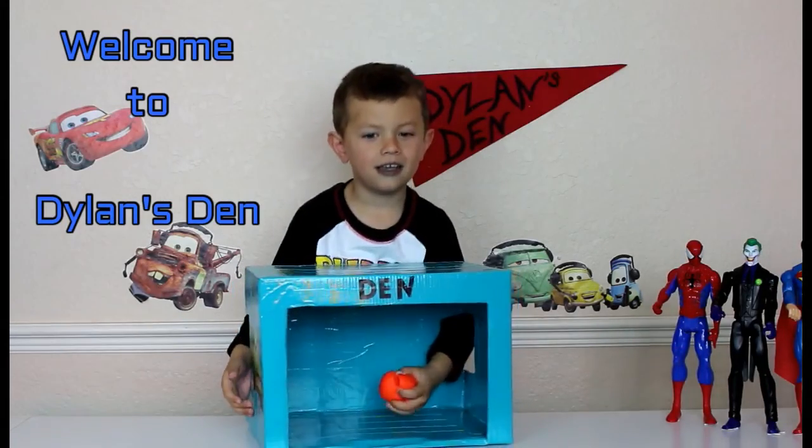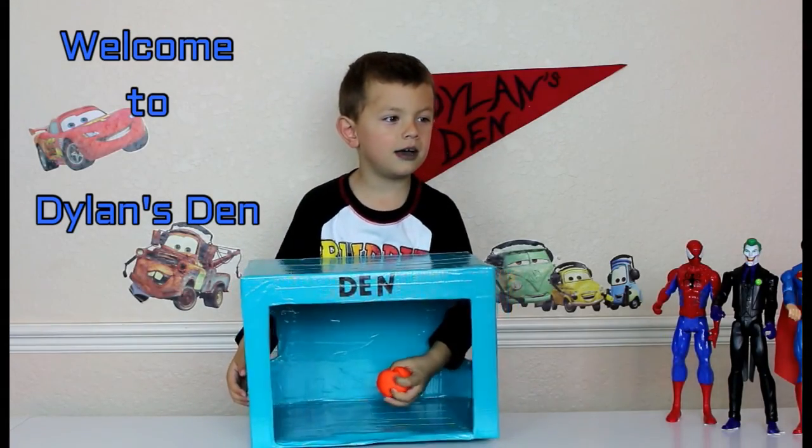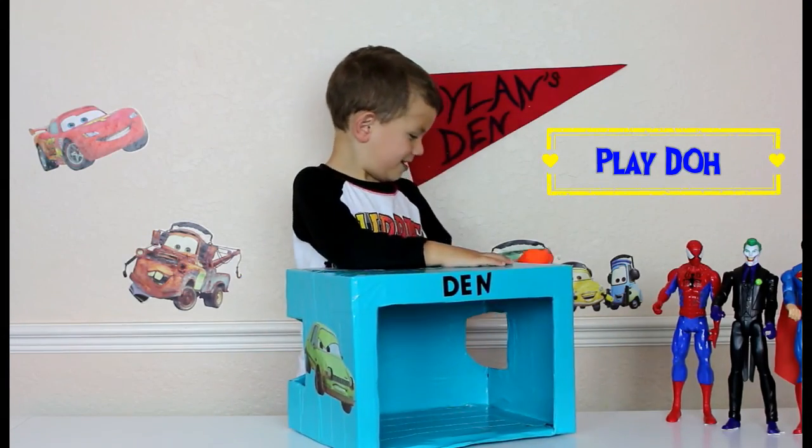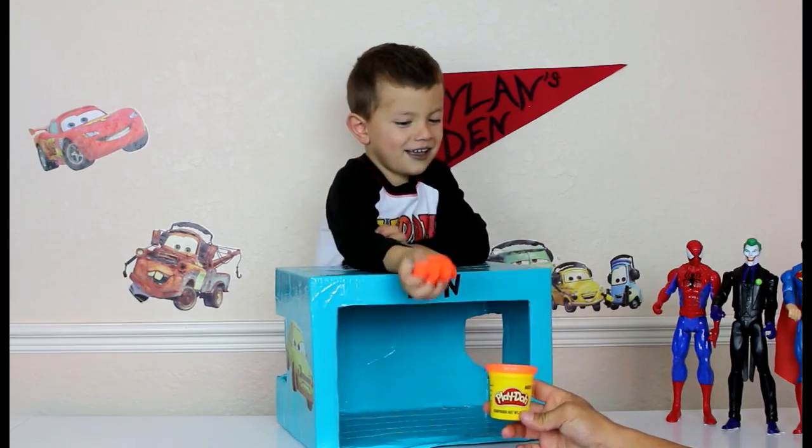Tell us what it is, take your time. What would it be? Tell us what it feels like. It feels like play-doh! Whoa, good job! Play-doh it is!